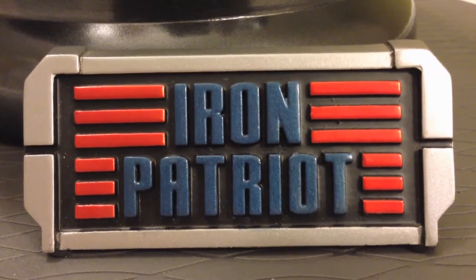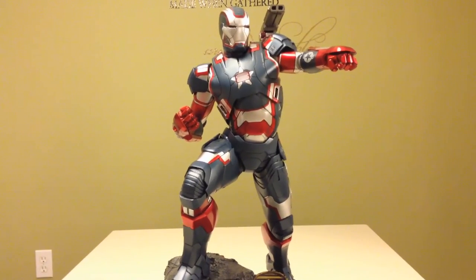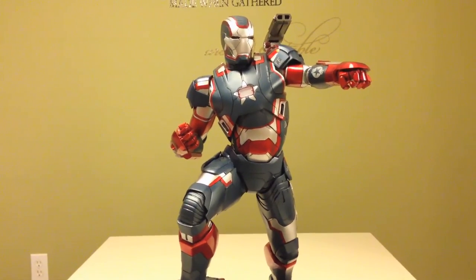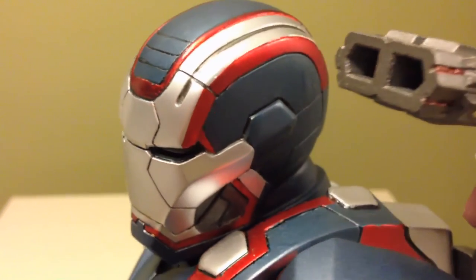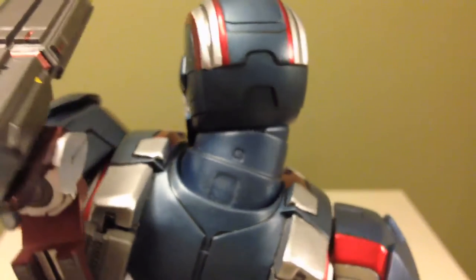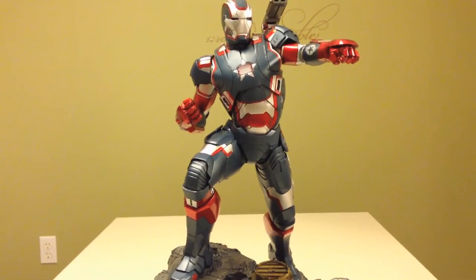It's hard to knock this statue just because of paint and say I don't want it. The problems with my statue range from the head, a little bit of the torso, and the back. Everywhere else it's pretty good — not great, pretty good.